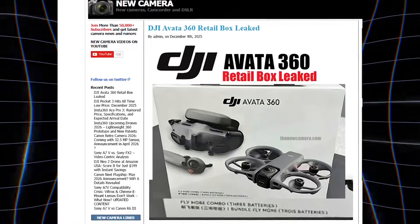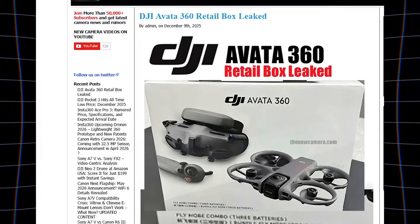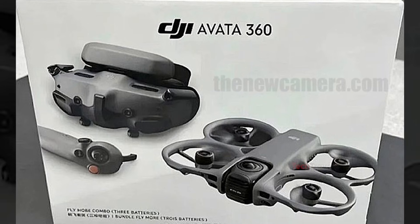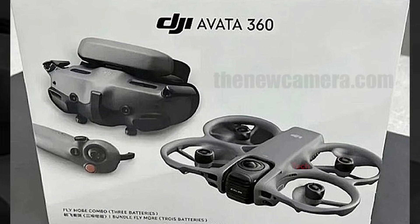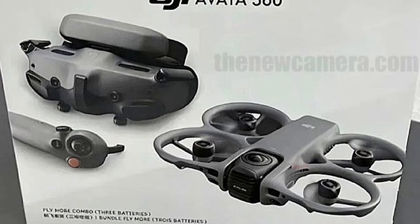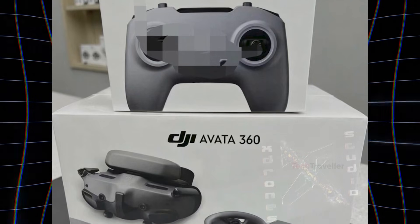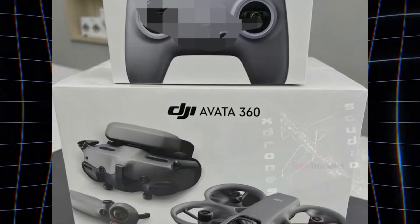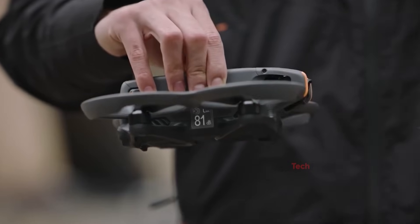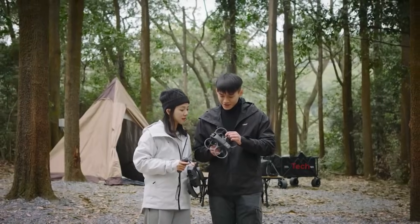A new leak has given us our best look yet at the DJI Avada 360 retail box. Unlike the many AI-generated mockups floating around online, this one actually appears real. After carefully studying the image, creators and drone trackers are confident that this box design is legitimate — the text, layout, and packaging details match DJI's usual style. Everyone is waiting for the final piece of the puzzle: the official price, because that number alone might decide whether the Avada 360 becomes the next big hit. DJI recently gained huge popularity with the Avada 2, and the demand for FPV and creative drones is growing fast.